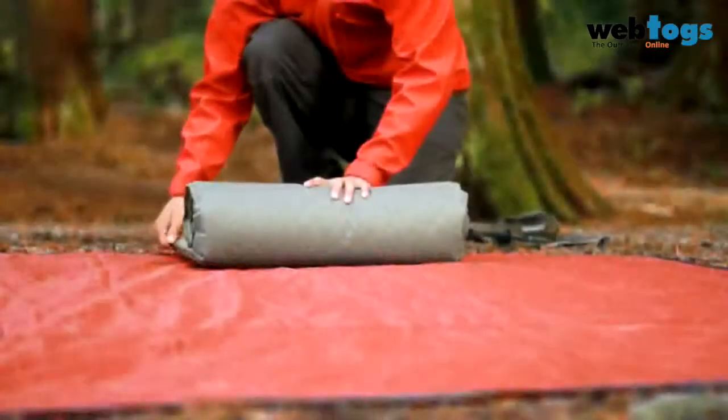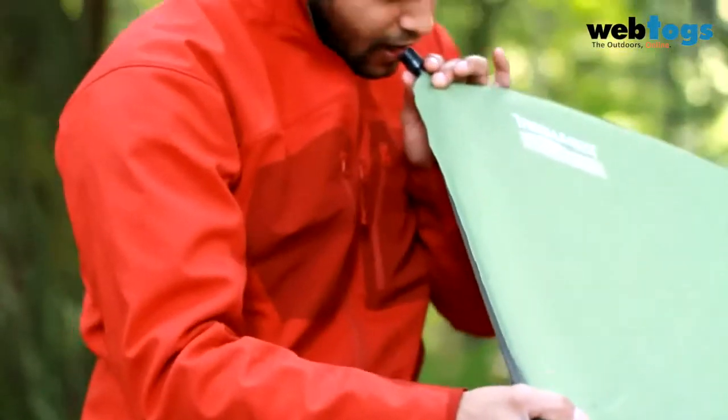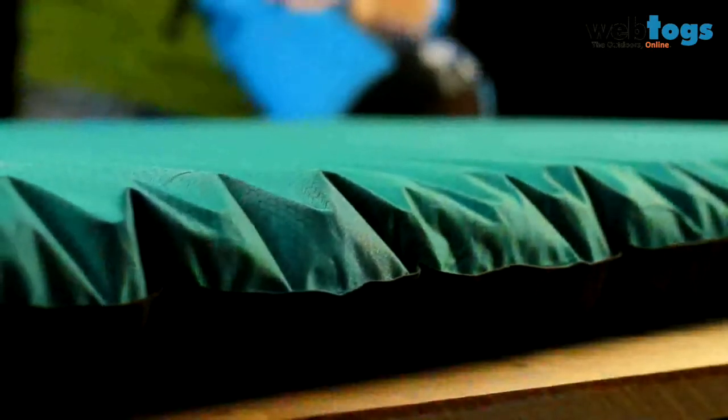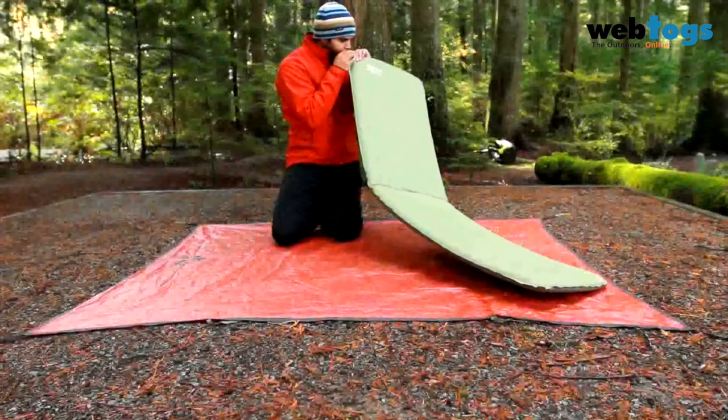When inflating a Thermarest mattress, either allow it to self-inflate or use your breath. The AirTap Inflator is a simple tool that can be used to quickly and easily inflate airpads such as the NeoAir mattress. Do not inflate using a non-approved pump — high pressure will cause the mattress to fail.